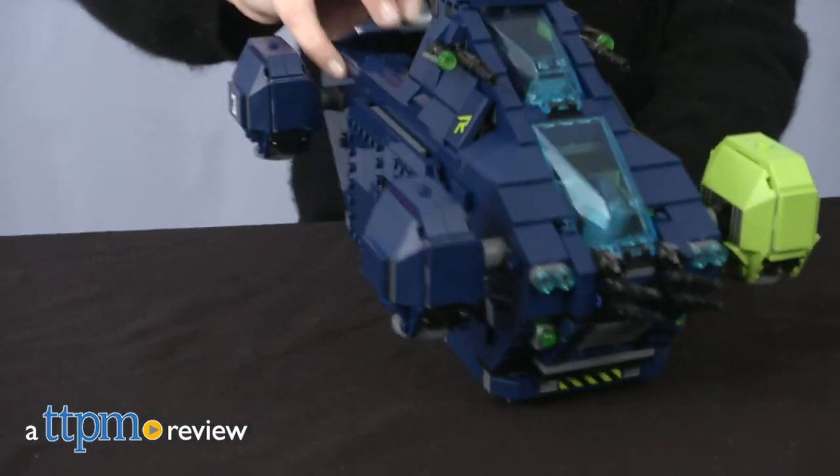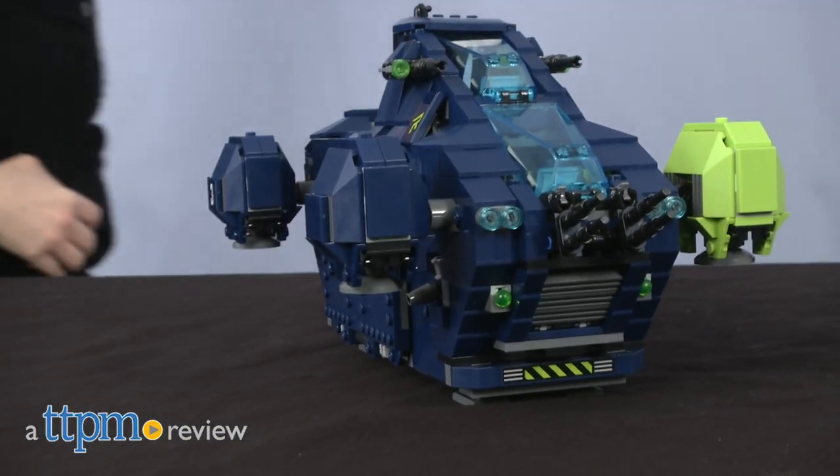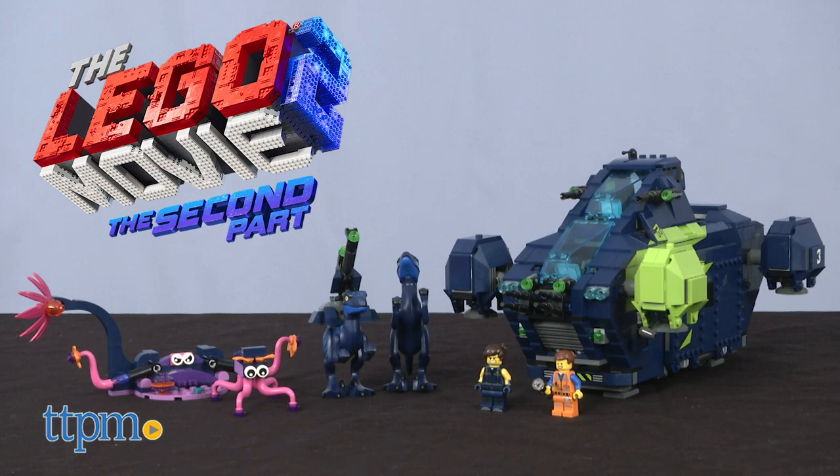Take a ride on the Rexplorer, straight from the LEGO Movie 2. Hi, I'm Laurie from TTPM, here with LEGO's new LEGO Movie 2 Rex's Rexplorer Construction Set.